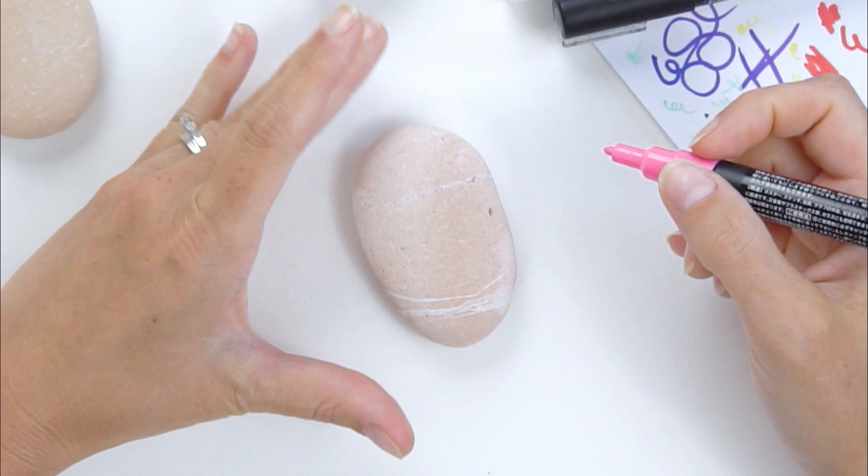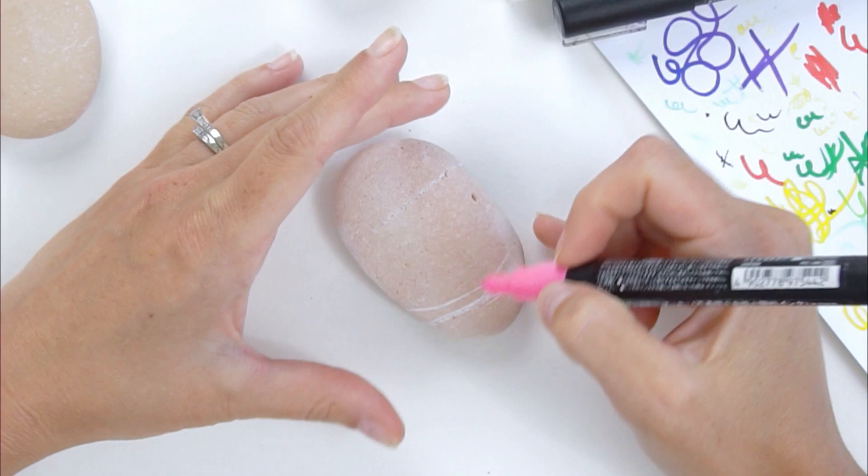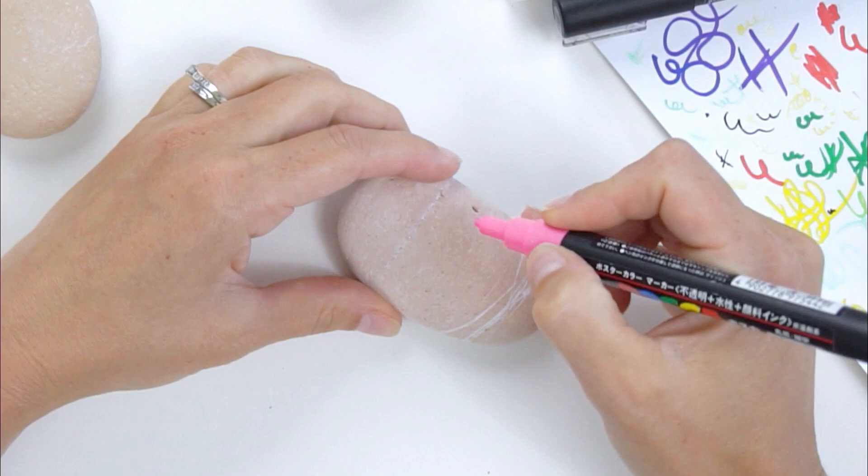I'm going to start by blocking out the basic shapes of the flamingo. This is how I do most of my animal rocks — it's probably my number one tip: just start with your basic shapes, and then you go in and add in details and fine-tune your shape. For the flamingo, I'm going to build them this way because they're tall, right?